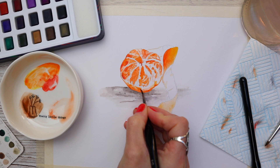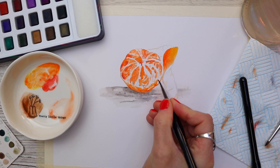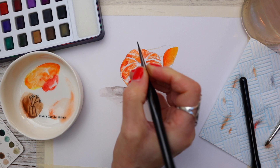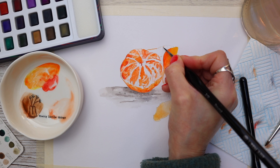I'm just wiggling the brush to create a bit of texture there. This is really easy to do — not complicated at all — just using a few colours. Now using the tip of my brush to outline the peel on the side of the tangerine, once again pulling the paint into the paper where I've put the pencil line.